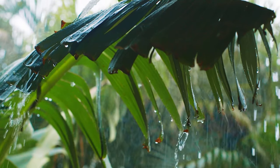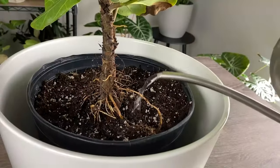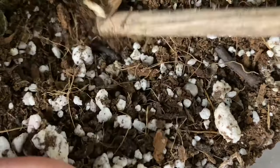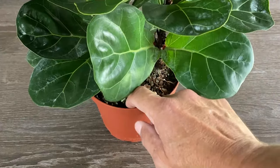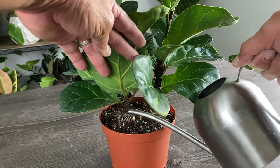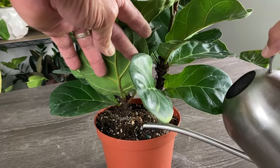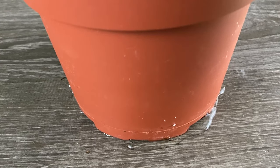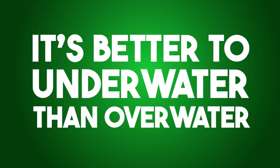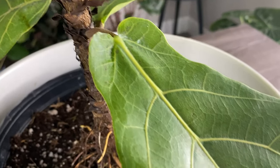Fiddle leaf figs are originally from the rainforest where they see consistent rainfall, so getting the watering routine right is important to their health. They prefer to be kept consistently moist but not waterlogged. Allow the top inch or two of soil to dry out between waterings — just stick your finger in the top layer of soil and if it's dry, it's time to water. Water thoroughly, allowing excess water to drain from the pot's drainage holes to prevent root rot.